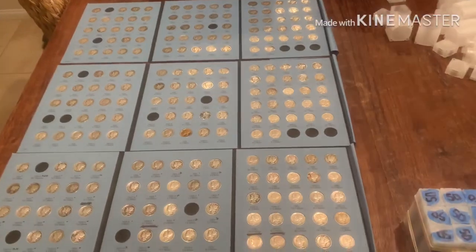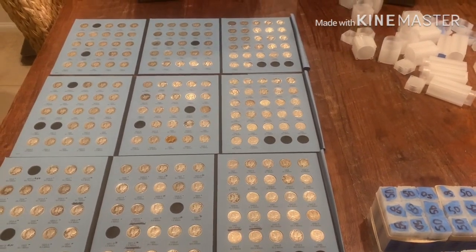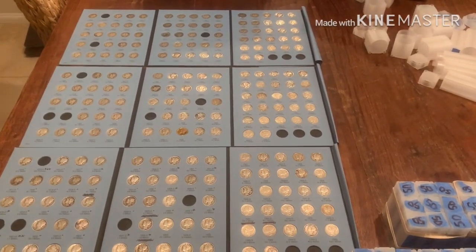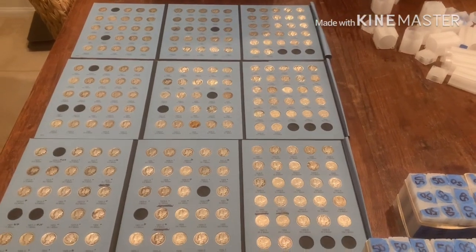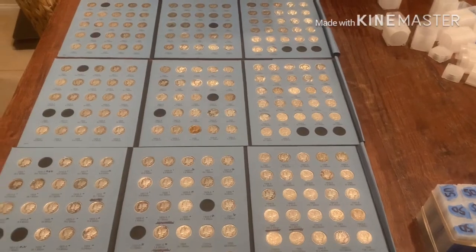I'm kind of thinking maybe I'd keep one nice book for myself but sell the other books - maybe on eBay. With 70-plus dimes per book and some semi-key dates in there, a book might go for $200 to $300. Do I take some of these books and try to sell them on eBay, then turn it into more silver? I haven't really decided, but it is enticing - although I don't want any problems on eBay.